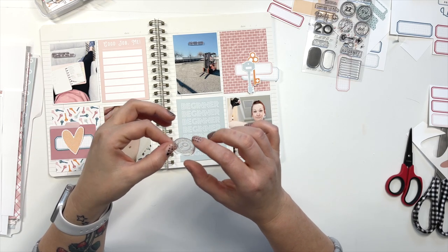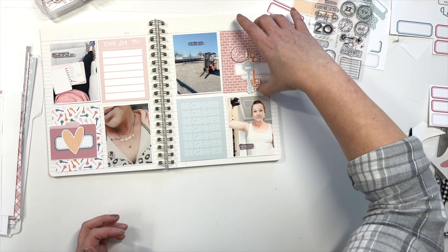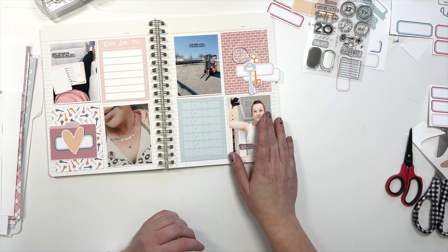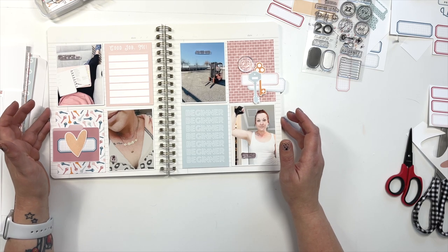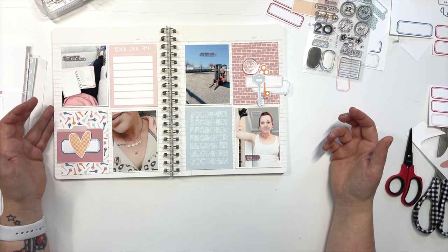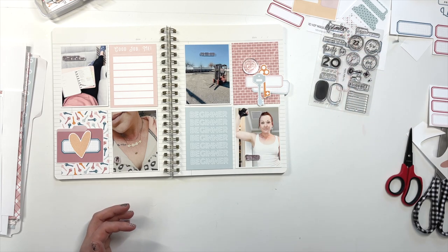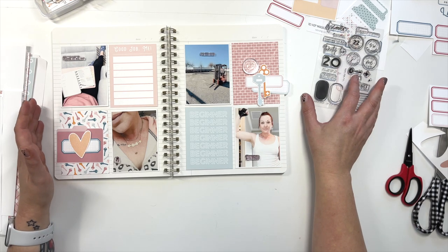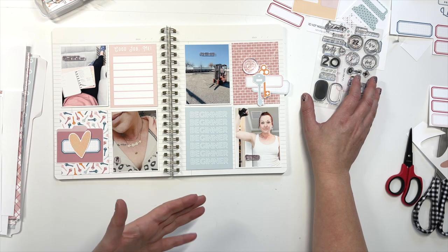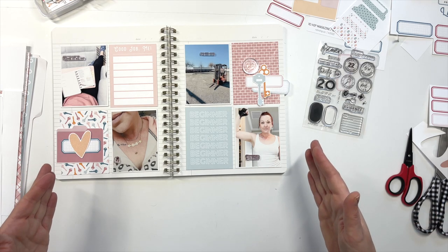I have a hard time being a non-literal scrapbooker. I kind of just can't use imagery and words that don't really fit what I'm trying to say. So I try to find the things that are most relevant. That also kind of leads into the supplies that I buy — I typically don't buy a lot of themed supplies. Like, the only time you would ever find a llama embellishment on my page is if there's a literal photo of me with a llama.